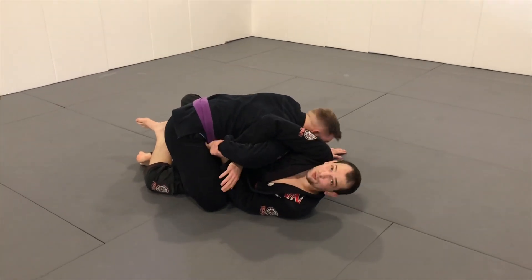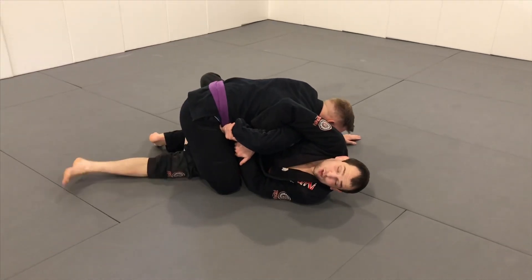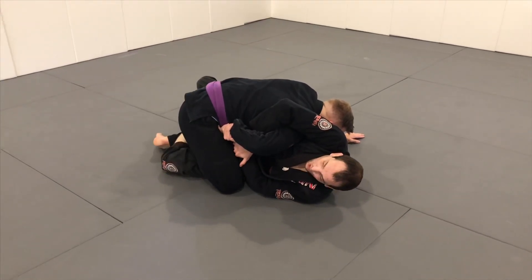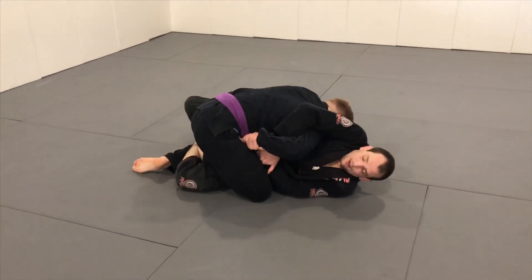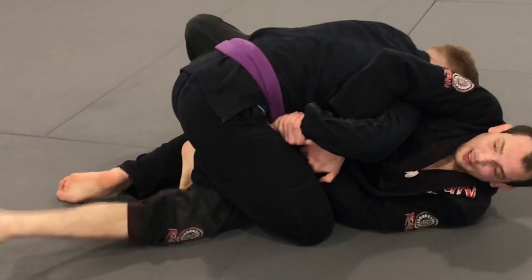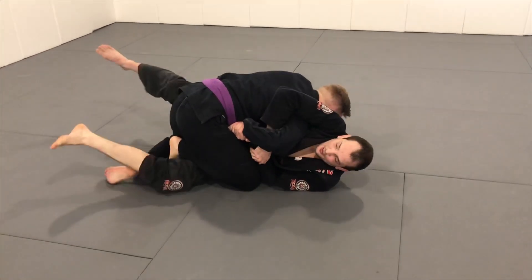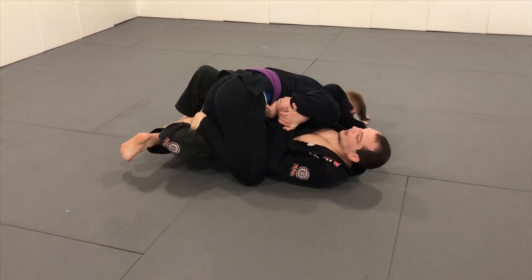I opened my guard too wide, he stapled my hand, and now I'm here. If he stays on my leg in a good staple, it's pretty hard to move him. So I want to keep him there — I put that leg over the top so he can't easily get over the other side. I can figure-four from here. A lot of times if I can connect my legs behind him, I can at least off-balance him a little bit by pulling my knees.